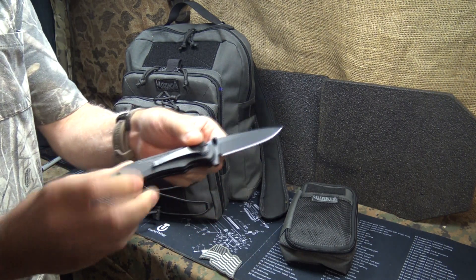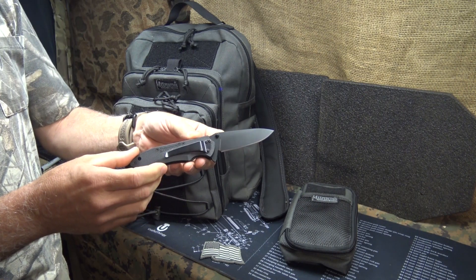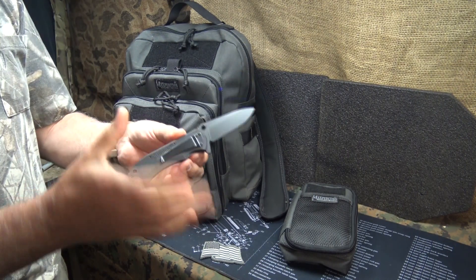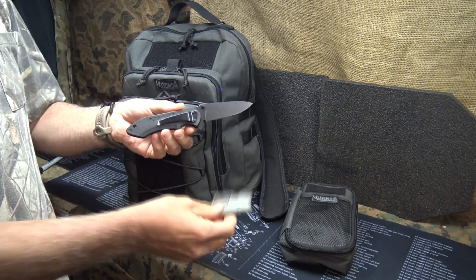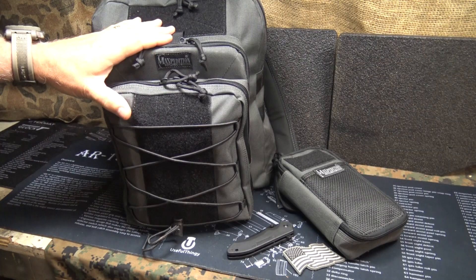You also get one of the Ferrox folding knives from Maxpedition. I have done a review on this — it's been at least a year ago — but this is a nice little high quality knife that's very affordable from Maxpedition. And then also one of the Star Spangled Banner vinyl patches as well. And this is about a $200 value.